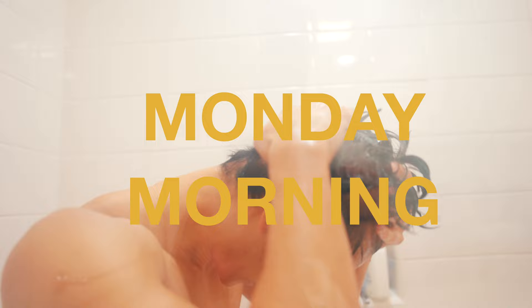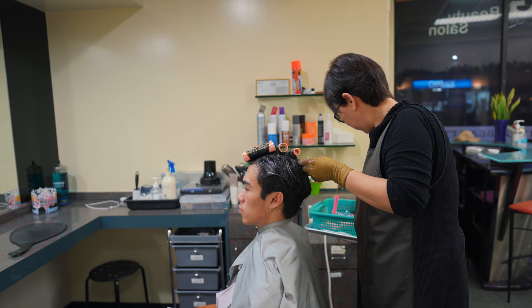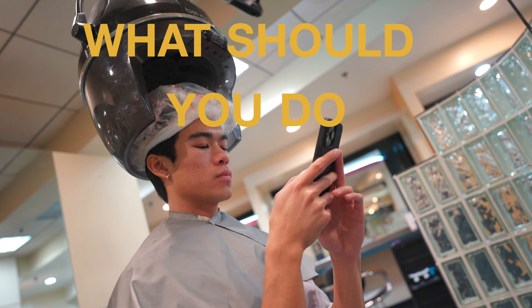I always tell people to get their perm on Friday, because then you can wash it Monday morning and everything should still be good. A lot of people ask what happens when permed hair touches a pillow — you can sleep on it and it will be okay. There's no way around not sleeping, and by doing all the other stuff we're setting our hair up to last a really long time.